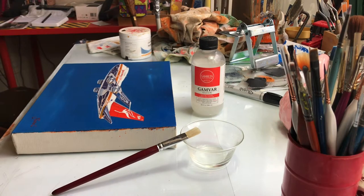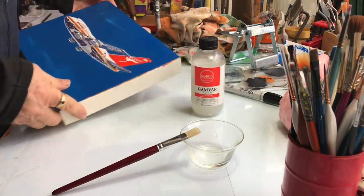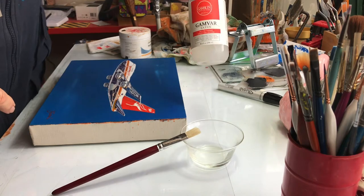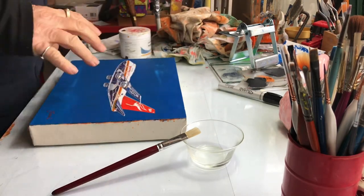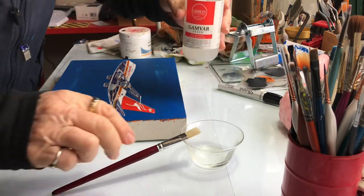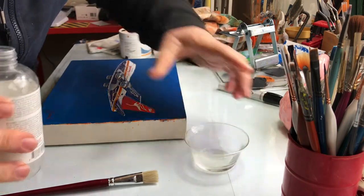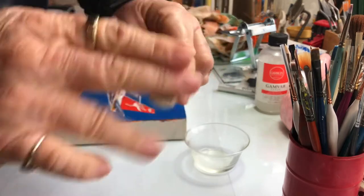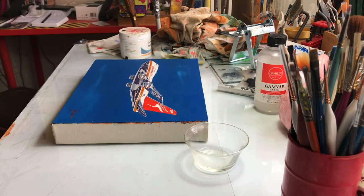Thanks for joining me today. At the end of these projects I like to let the paintings sit and dry for quite a while. This one has had a light coat of Gambar Satin — that's what I use. You've got to give it a good shake. Varnishing seems to heighten all the activity in the painting, so you don't need much. Lid off — I put mine in a little bowl, just a tiny bit in there. I have a hog hair brush — make sure it's clean and make sure the painting is dust free.